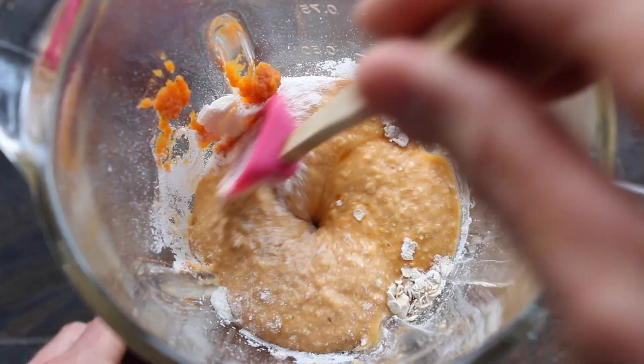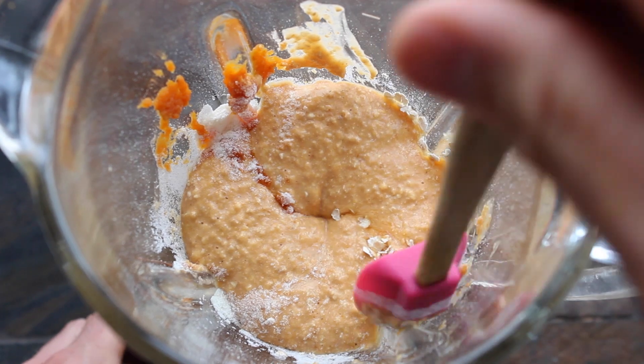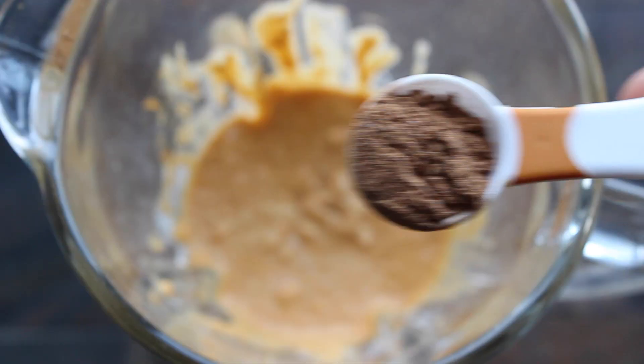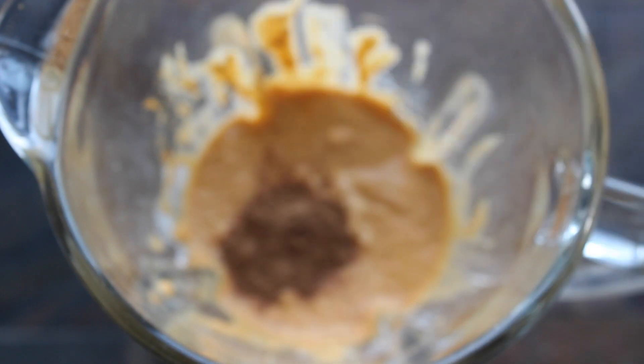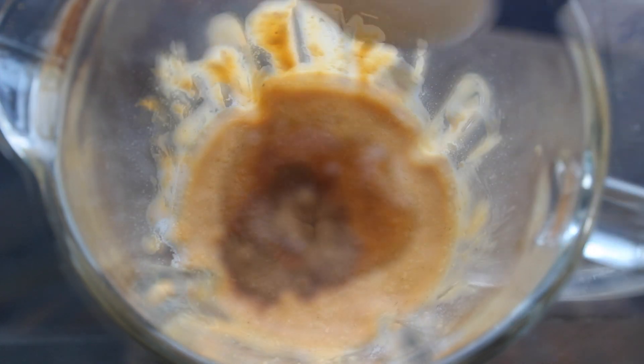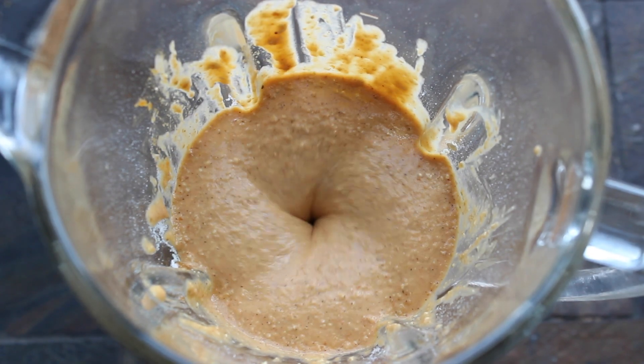For some reason, I started mixing everything in my blender without adding the final two ingredients. Luckily, I caught the mistake. So now let's add in one teaspoon of pumpkin pie spice and one tablespoon of low calorie maple syrup. Once that's out of the way, mix until well combined.